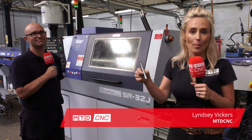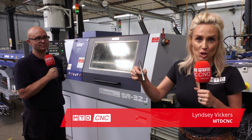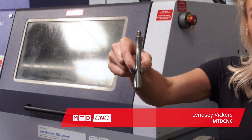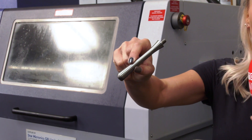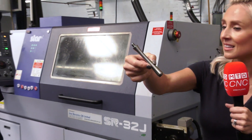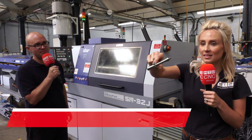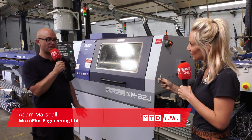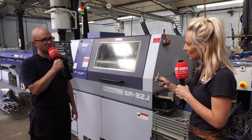I have just picked this part up off the SR32J machine here at Microplus Engineering — just look at the finish on this. Adam, how are you doing this? It's a bespoke handle. We're using a Sambic wiper insert to get that super finish that's required without sending them away for form grinding.